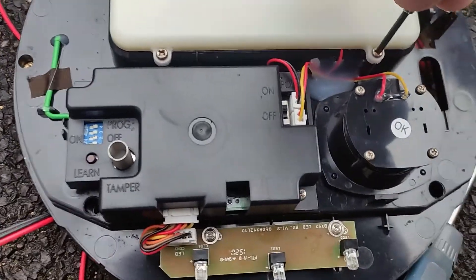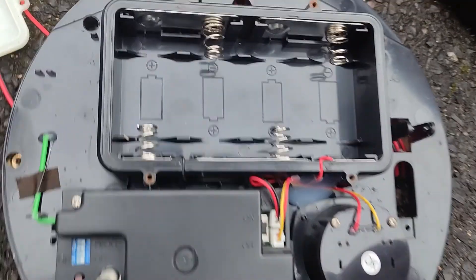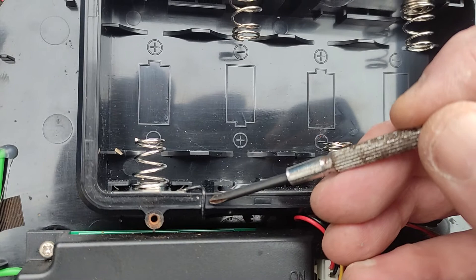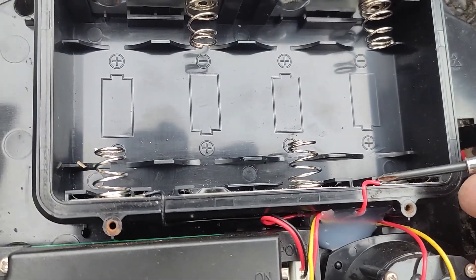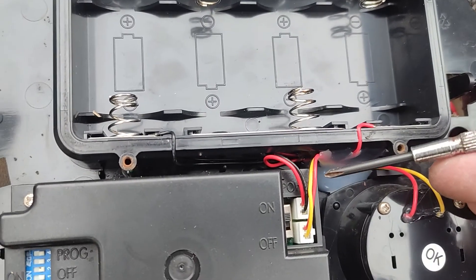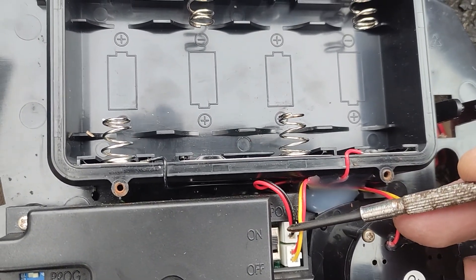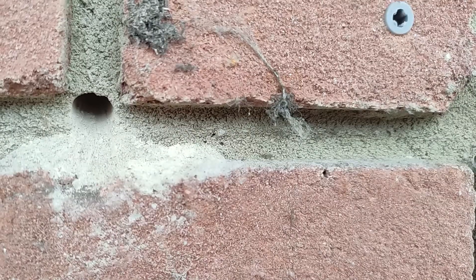The first job was to get it off the wall and get it open. This is where the batteries are. The batteries connect via a power cable into the circuit board on the alarm. The idea was to keep it as original as possible and create a new lead with the same connector as the one that goes to the batteries, and run that wire through a hole in the wall into a battery box in the bedroom.